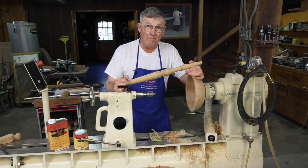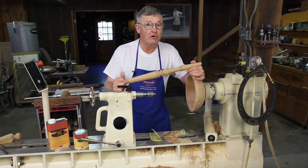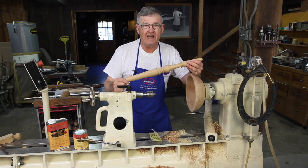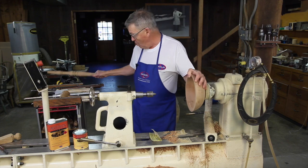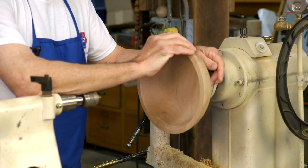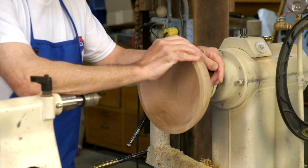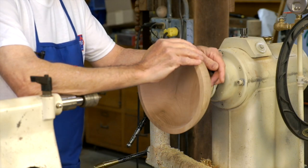Whether it's a spindle or a bowl, I can't overemphasize the importance of proper sanding. For spindle work, I usually start sanding at 120 to 150 grit and work up to 180. For faceplate work, I generally start with 60 to 80 and work up to 120 to 180, depending on what the bowl is going to be used for.